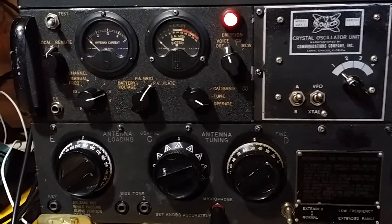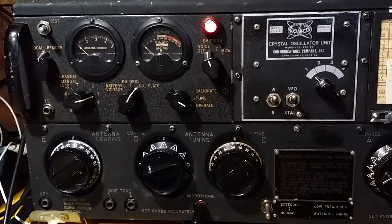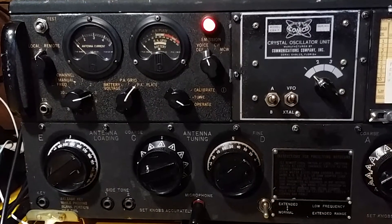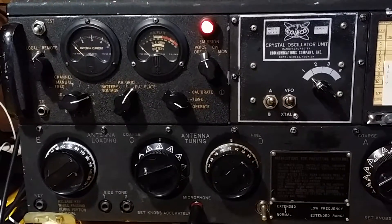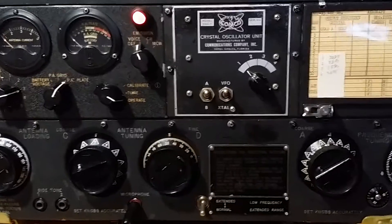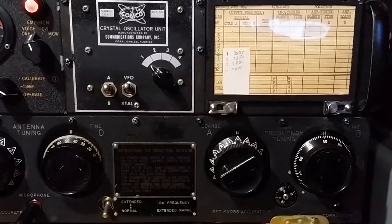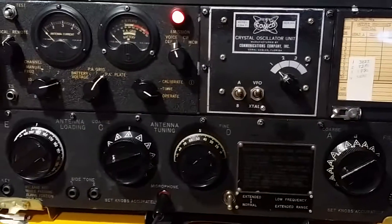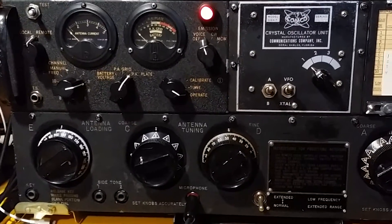Really a cool transmitter. This particular one was shipped from Washington state, and I'm located in Tennessee, so it had a long trip — but it arrived safely. I hope you enjoy the video. If you have any questions just comment and I'll try to answer. Hope to hear you on AM.